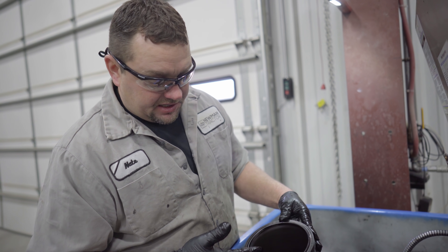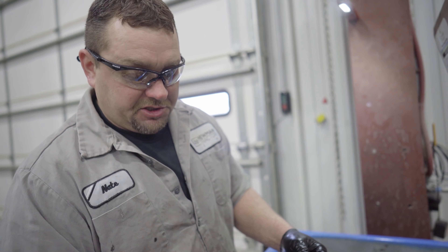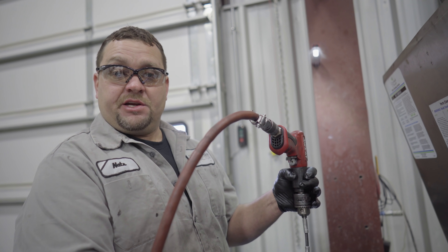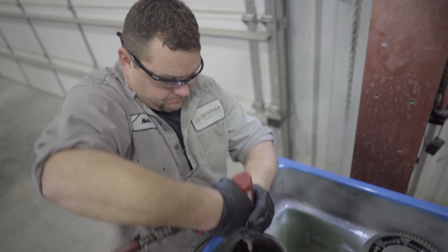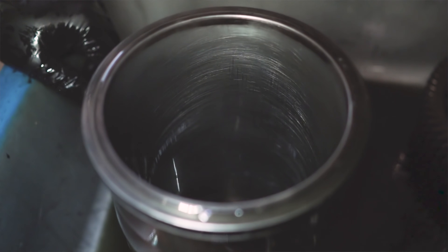When you're inspecting the inside of this liner, you're going to look for uneven wear or hot spots. This liner looks good — we should be able to hone it. The reason we're honing this cylinder liner is so that the new rings will seat and create a better seal. You want to use mineral spirits or solvent to hone with. The key to a good hone job is low speed and keep it moving.